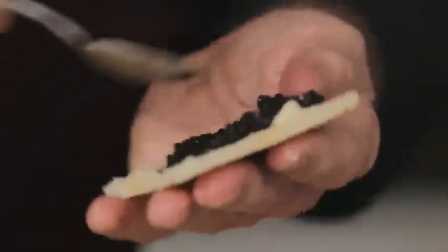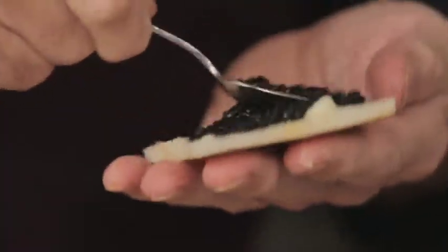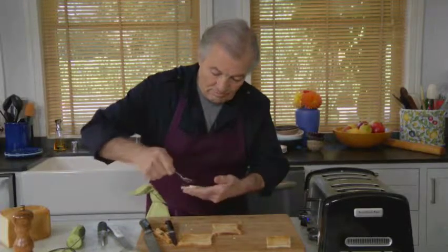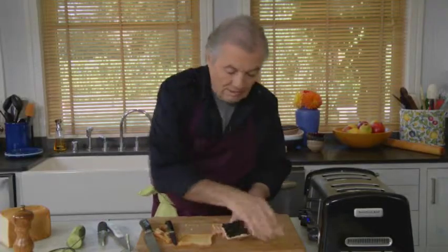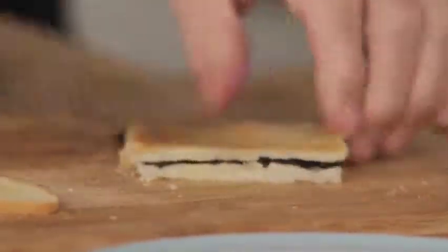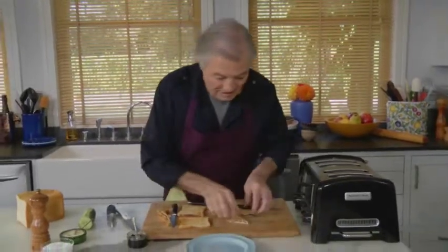By definition, if you say caviar it means sturgeon. If it's salmon caviar it has to be called salmon caviar, or whitefish caviar, or trout caviar. But if you just say caviar, caviar is sturgeon — from the small sevruga to the others. This is a really nice toast sandwich.